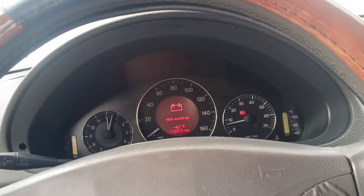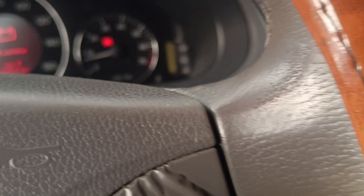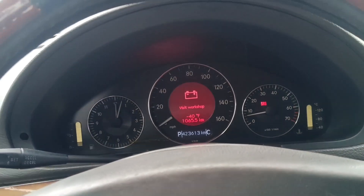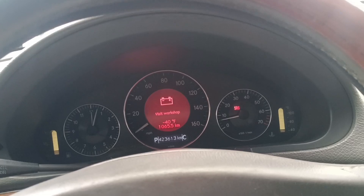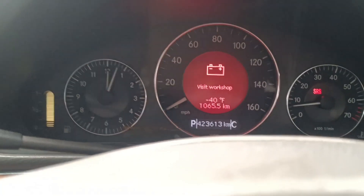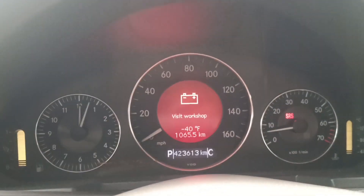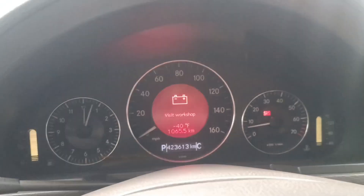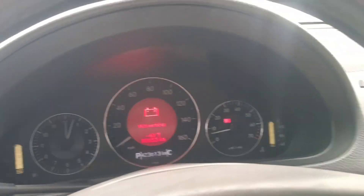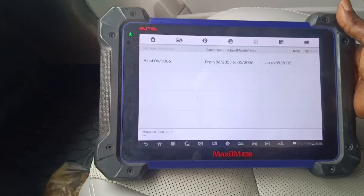Welcome to my YouTube channel. I have with me here an E-Class E350 211, 2008. I'm having this battery issue — I visited a workshop and replaced the battery in the front, the auxiliary battery, but the fault code is still there. So I'm trying to run a diagnostic on the car.